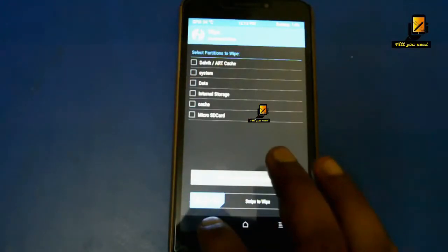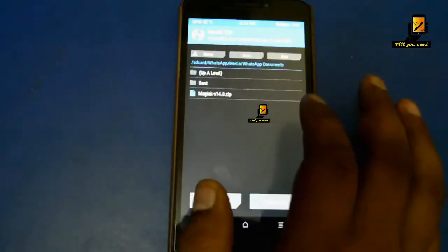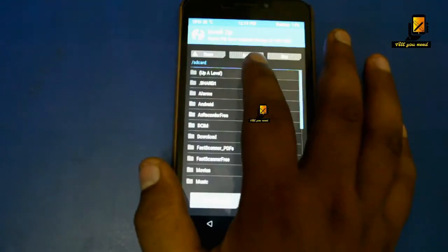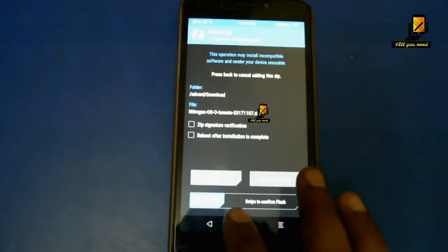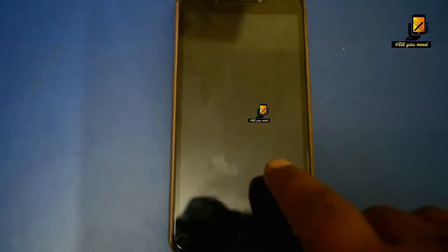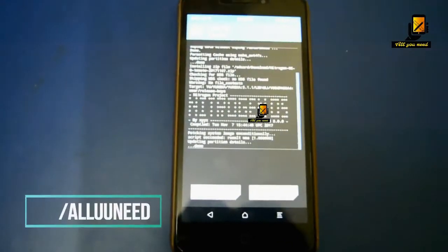Once the wipe is complete, go to Install and select the folder where you have placed the ROM and the GApps. Now go back and select the GApps.